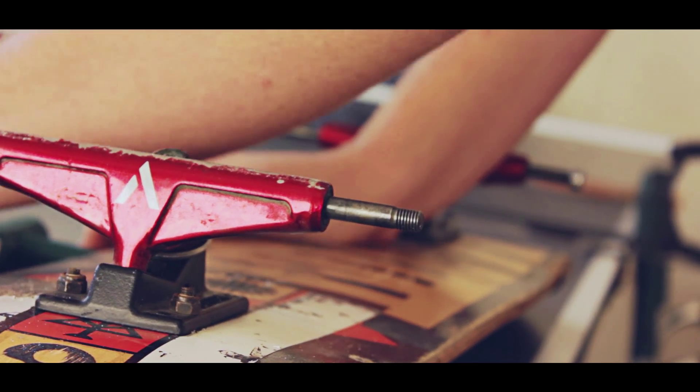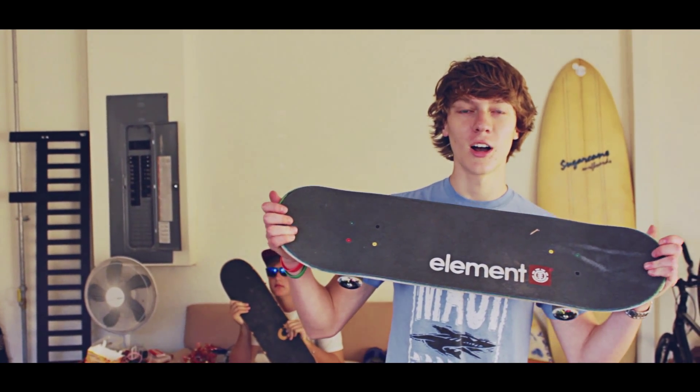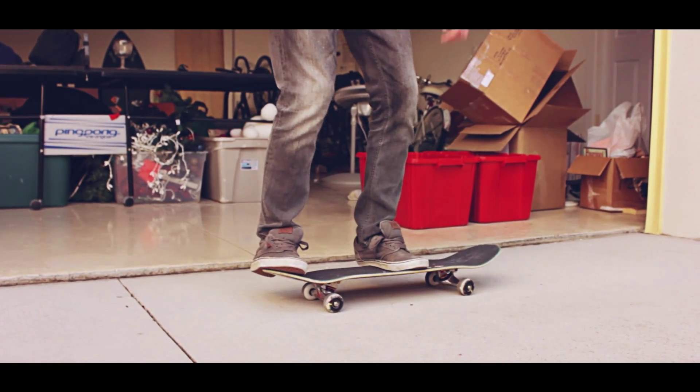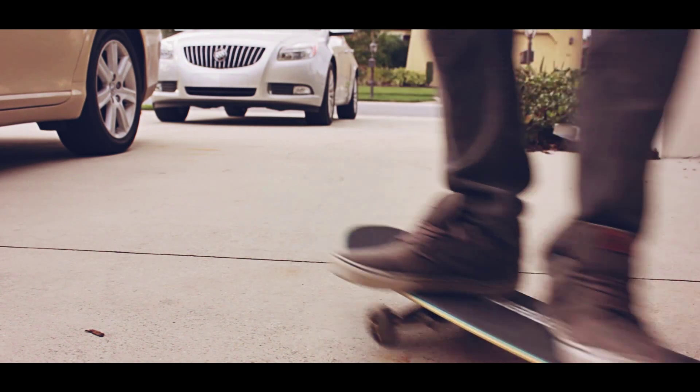Hey, it's me just working on my setup — stripping my board, got some fresh wood coming in the mail. Just another Habitat, loyal to the name, riding this baby for six years now. This is my Element setup. Element was kind enough to let me pay money for this board — I'm not sponsored or anything, I wish I was. It's got the Element tape, the 7.75 board with some Venture trucks and some Enjoi wheels — pretty basic stuff.